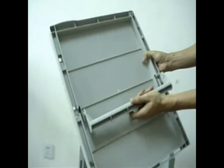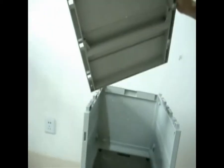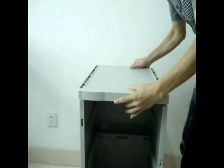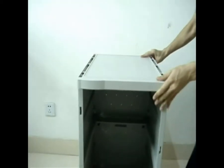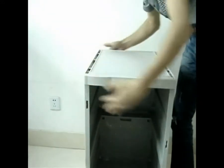Step 7: press the closed rod on the up and down board. Step 8: press up and down board, then tap forward with a soft rubber hammer or your hand.